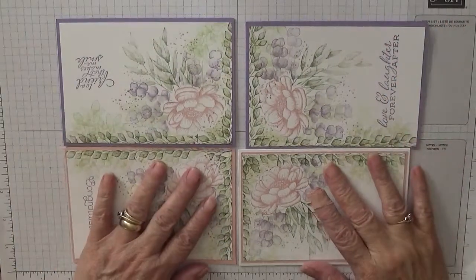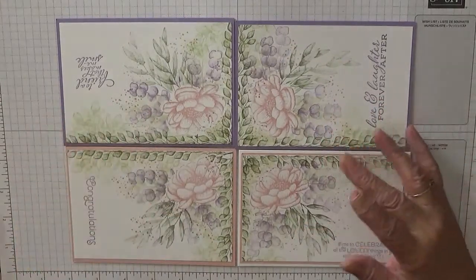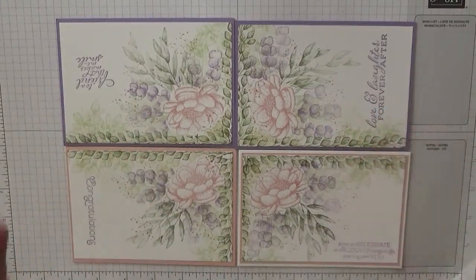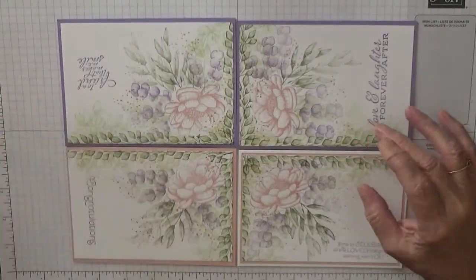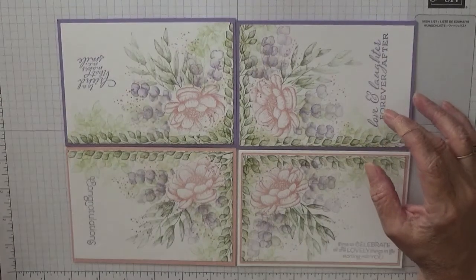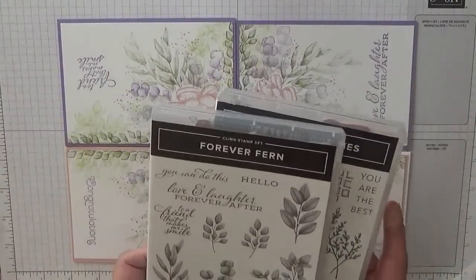Hi, Georgia Burns here. Today I'd like to show you how I made these four cards. I made these just by stamping one sheet of card and cutting it up. I made these cards using the stamp sets Tasteful Touches and Forever Fern.